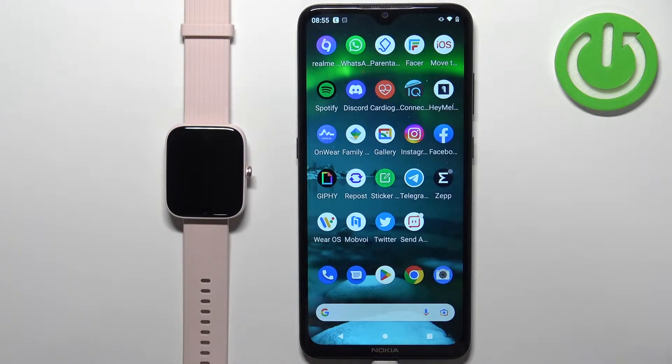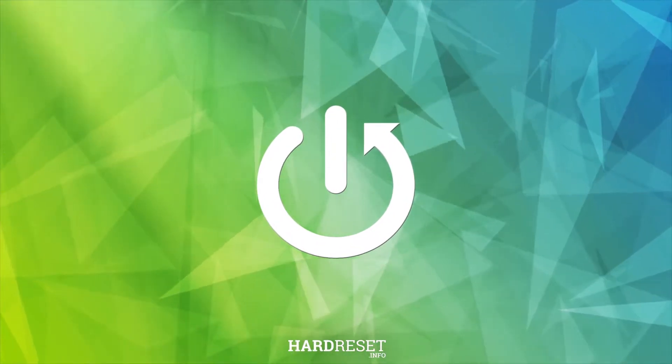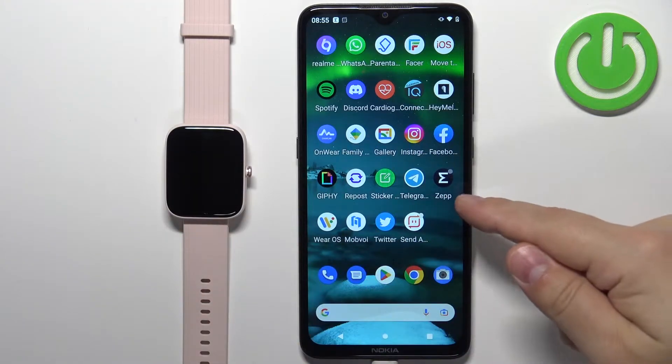Welcome! In front of me I have Amazfit Bip3 Pro and I'm gonna show you how to change the language on this watch. Before we start, if you want to change the language on this watch, your watch needs to be paired with a phone via the ZEP application.